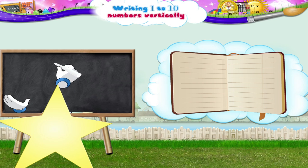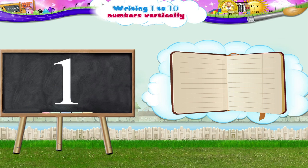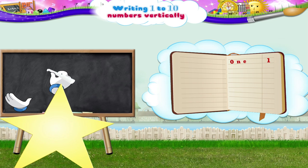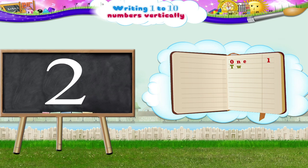Begin, move upwards and then slowly move down the line. O-N-E, the number 1. Now, the number 2. Move upwards, then clockwise till we reach here. Now we move in a straight line from left to right. T-W-O, the number 2.